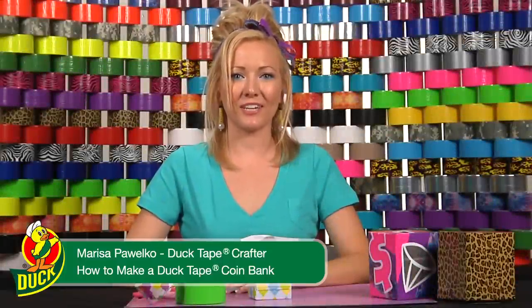Hi, I'm Marisa, crafter for duct tape brand Duct Tape, and today I'm going to be showing you how to make a duct tape coin bank.